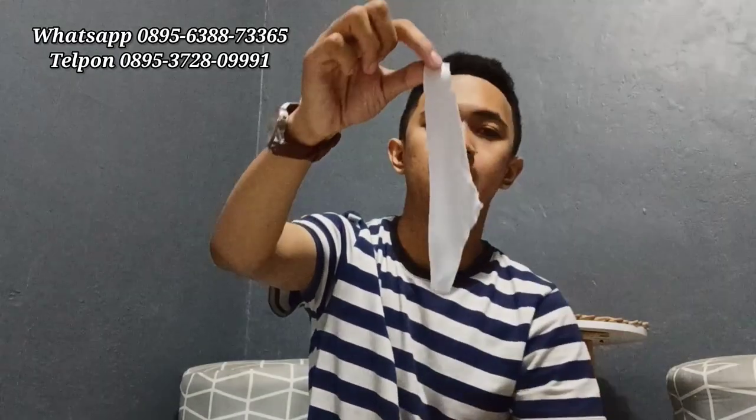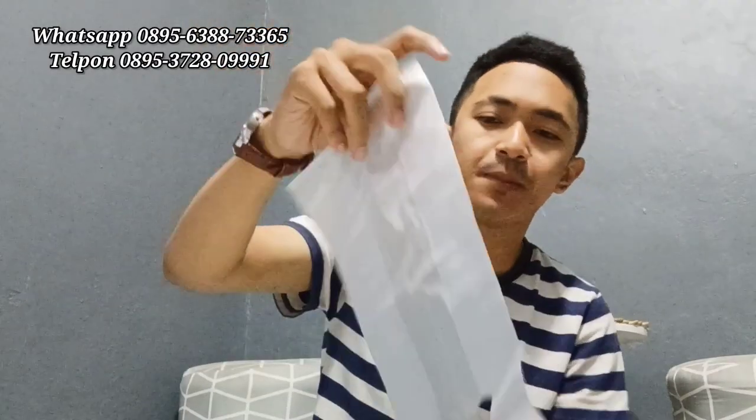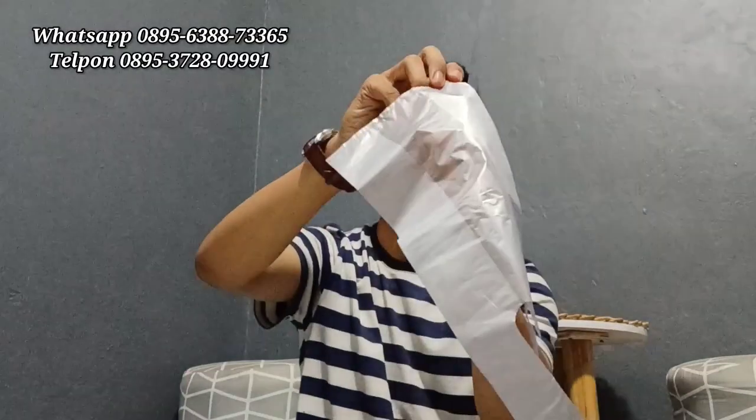Satu lagi — mantap! Kita tes menggunakan plastik kresek, mudah sekali, tidak kerasa. Kalau kresek apalagi kertas, tinggal tempel saja. Sangat tajam maksimal, pokoknya siap sembelih sapi, domba, atau kambing. Insya Allah yang 10 tanpa asa sudah bisa.